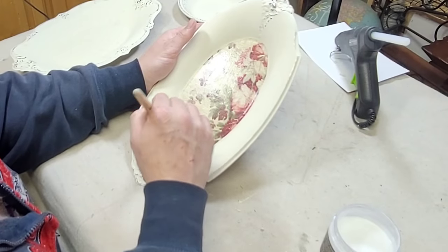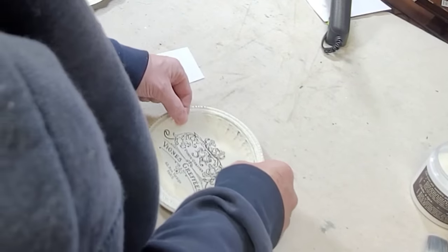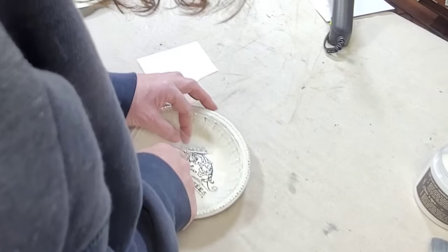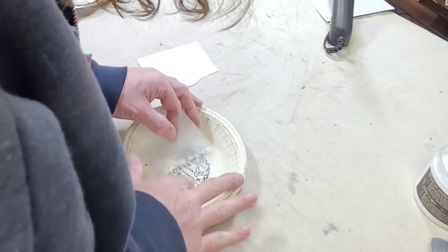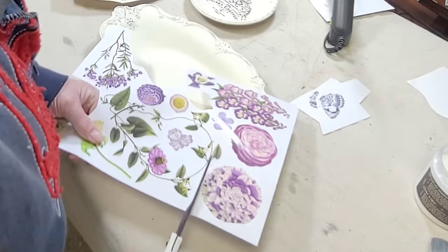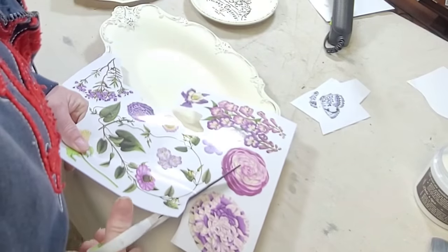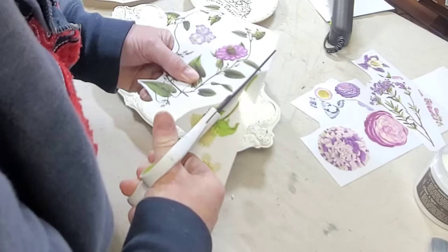Then it was on to the little bowl. I was going to try to put some of that paper down in there, but with the round surface it was kind of difficult, so I chose to use a piece of a transfer set by Redesign called French Labels. I laid that down in the bottom of the bowl and applied it using my fingernails, then moved on to the last tray.